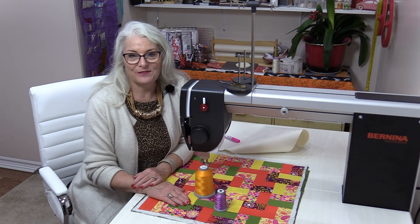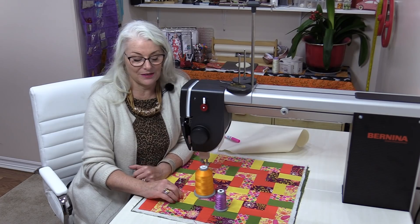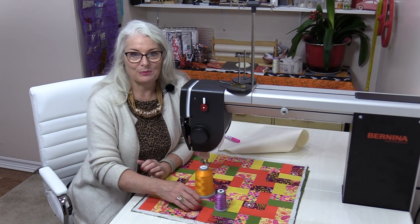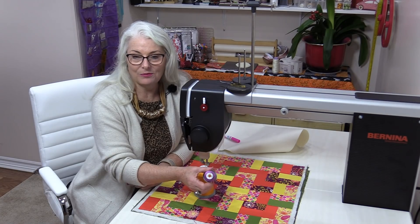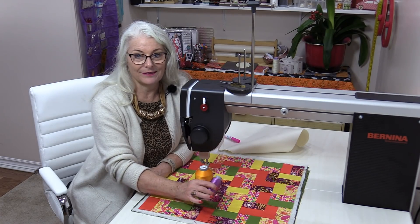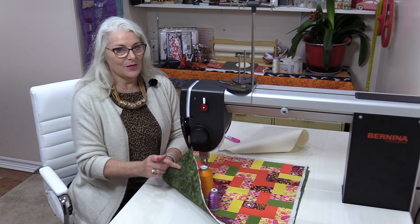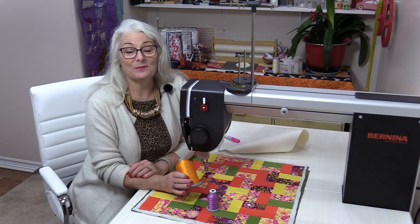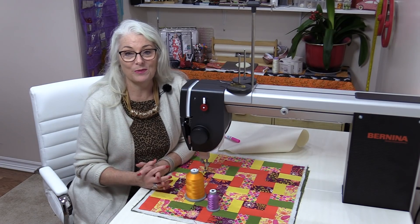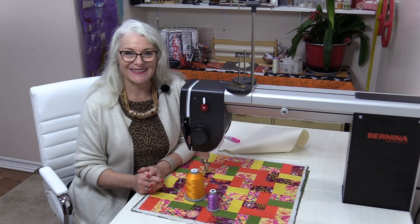The quilt top has a lot of fun fabrics, so I've decided to choose some fun threads to go along with it. For the top I'm going to use a beautiful purple thread from Filtec — it's a glide thread called Mulberry. It's going to have a lot of fun on that top. Even though the back of that quilt is green, I'm going to use a nice bright orange called Marigold. It's just going to be a lot of fun to see when it's done. So let's get started.